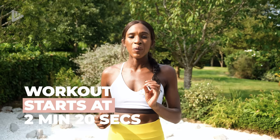Hi guys, I'm Nikki. Welcome back to my channel. Today we're going to be using dumbbells for a dumbbell mini circuit full body workout.